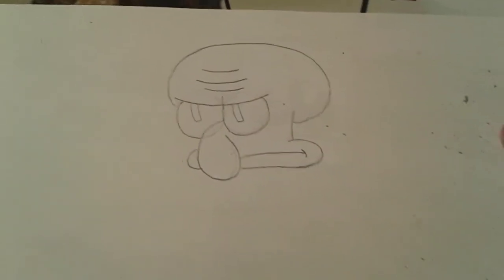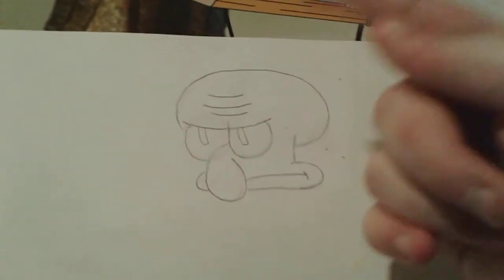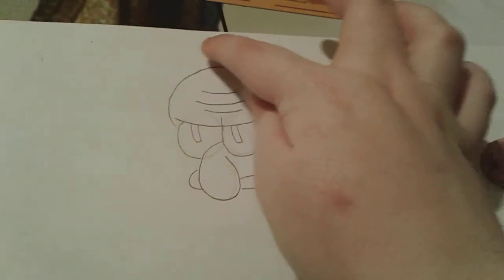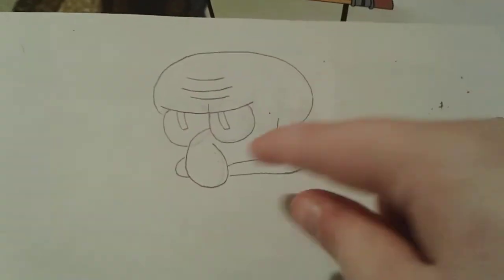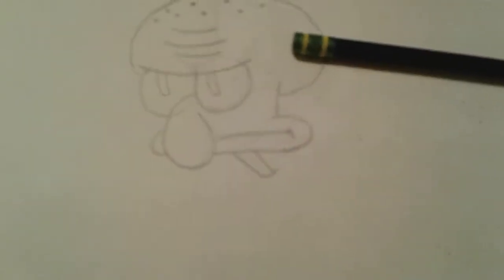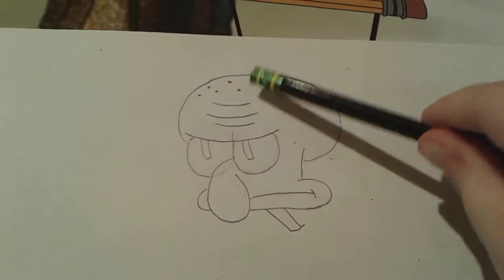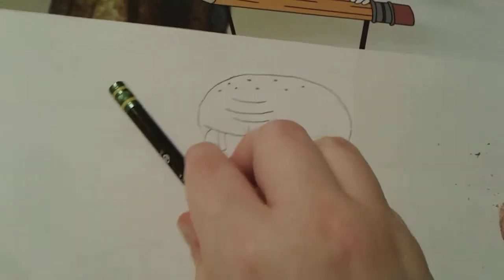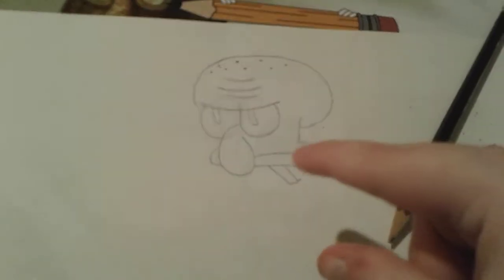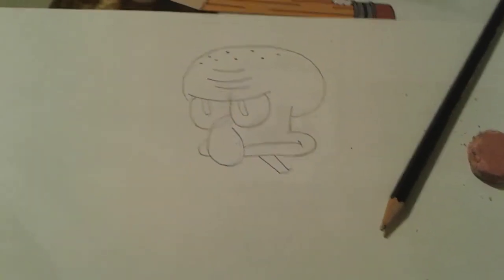Now we're going to draw his neck, which normally necks are like lines or something. We'll also draw the little dots that Squidward has on his head as well as his neck. All right, there's Squidward's neck, and I also drew the little dots that are on top of his head. Now we're going to draw his little shirt, which is like a tan-ish orange polo t-shirt. Let's go ahead and draw Squidward's shirt.